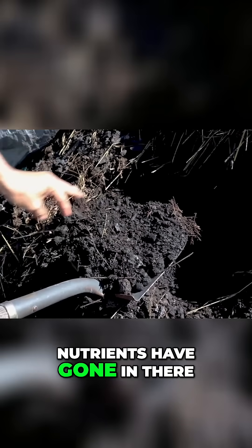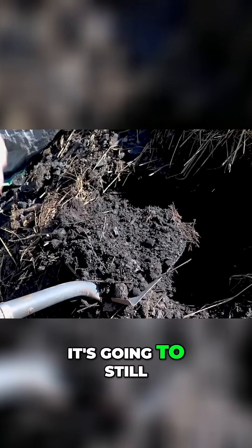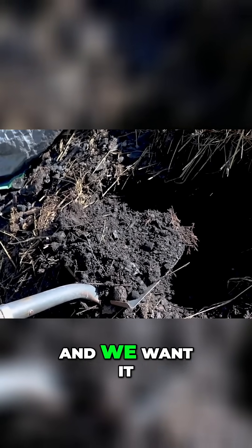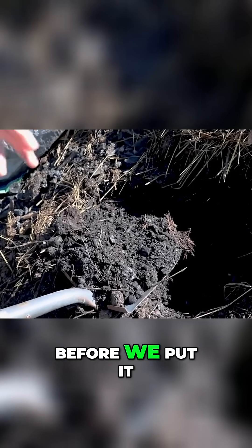A lot of nutrients have gone in there, but we still want to leave it for another couple of months because it's going to keep absorbing those nutrients. We want that absorption process to happen here before we put it into our field.